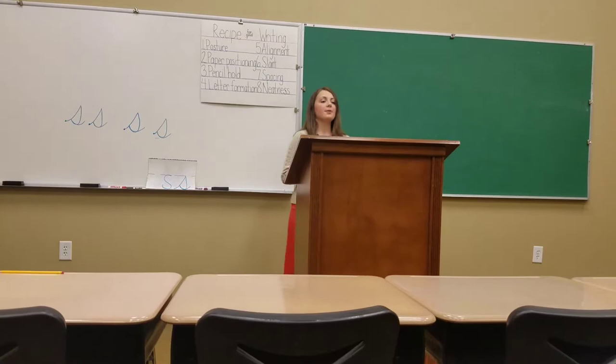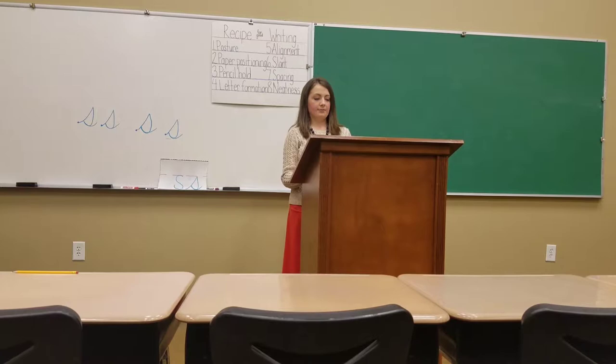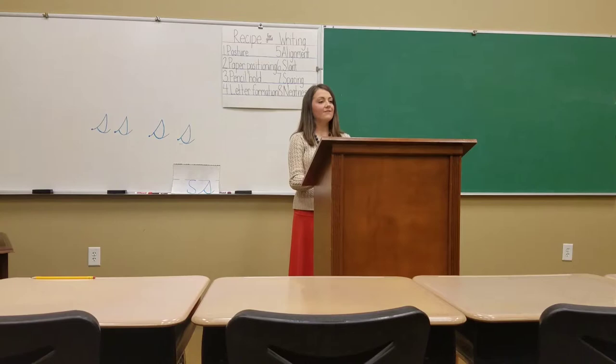Can you all do it for me? I'm going to tell you when to go, and I want to watch and make sure you are doing it correctly. Make sure you say your words. Ready? Go. Swing up, stop, turn down, around, close, release. Very good, very good.